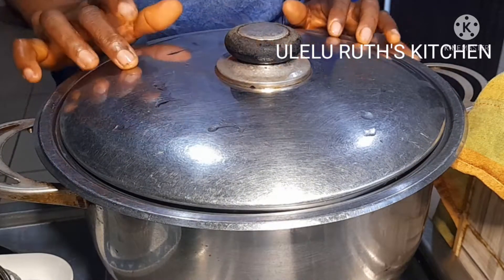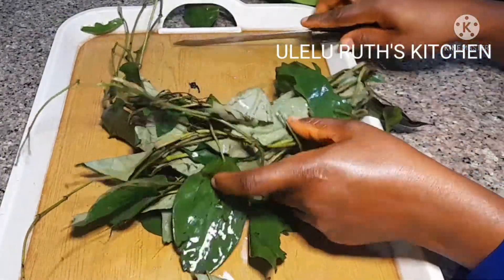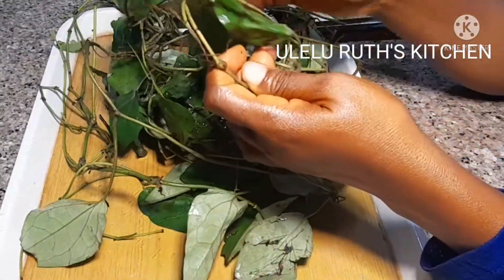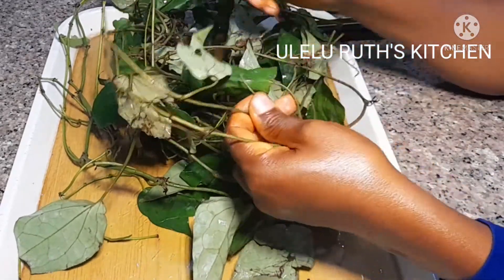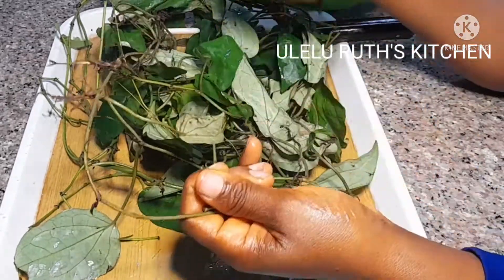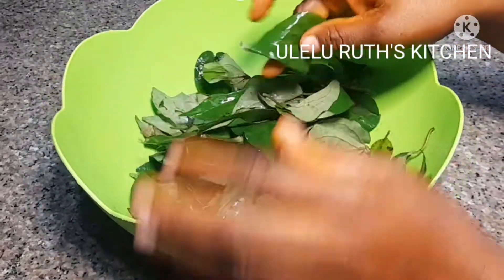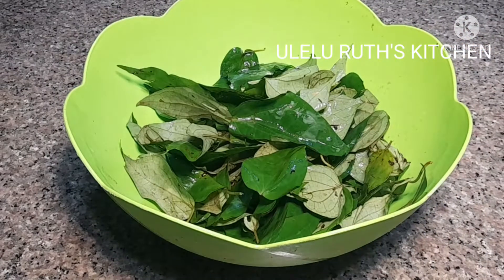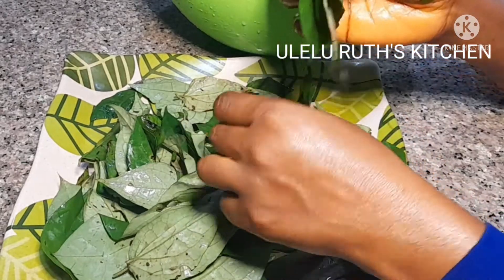Because the assorted meat is already parboiled, I will add some water and allow it to cook for 15 to 20 minutes on a medium flame. While that is on fire, here is how I prepare my uziza leaf. I'll take my time to pick the leaves out from the stem — I'm going to be plucking out the leaves, and after plucking I'm going to wash this off camera.